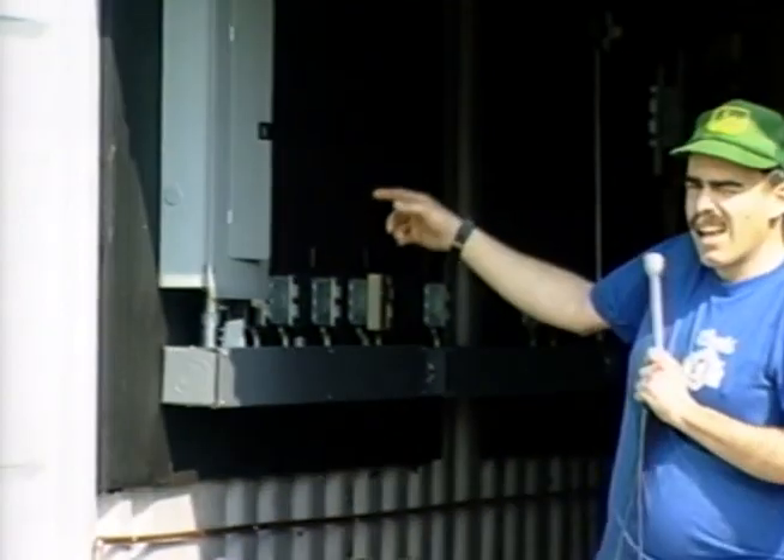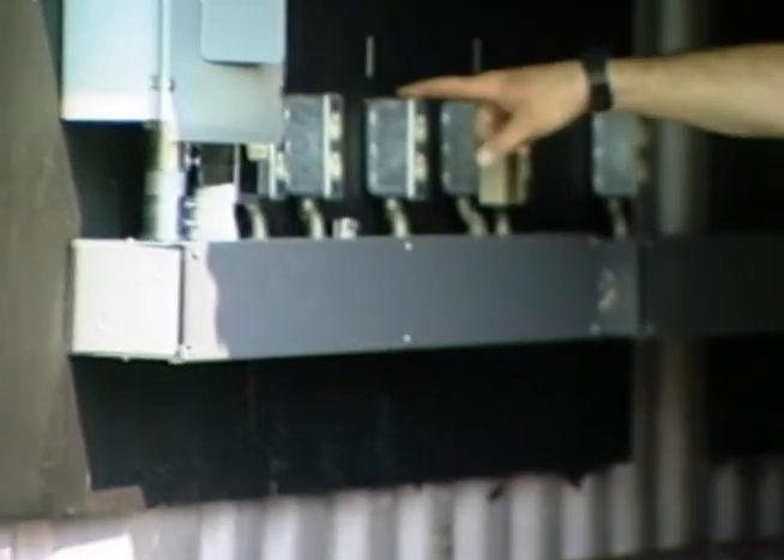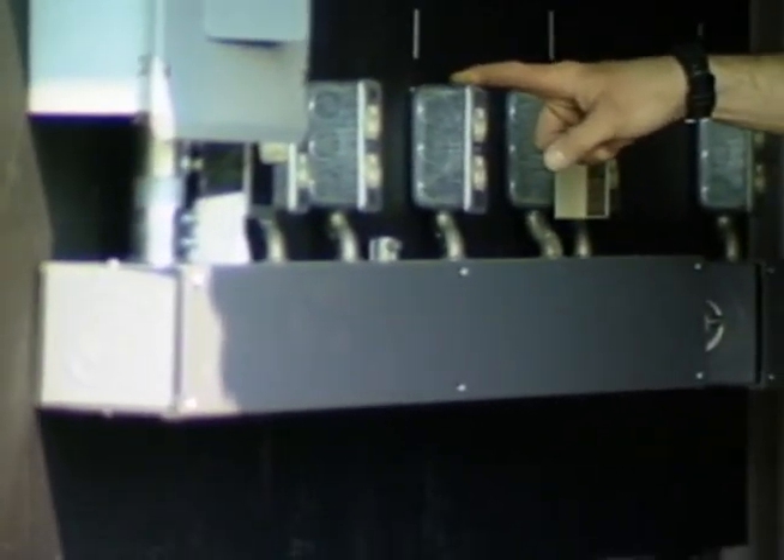Starting here by the doors, we have a 100-amp power distribution panel which will be fed by the commercial power up on top of the tower. We have a whole series of receptacles, each on its own separate circuit for each of the repeaters — commercial, government, and amateur — that would be able to go in here. We have capacity right now for 16, and the way it's built it's easily expanded to more.